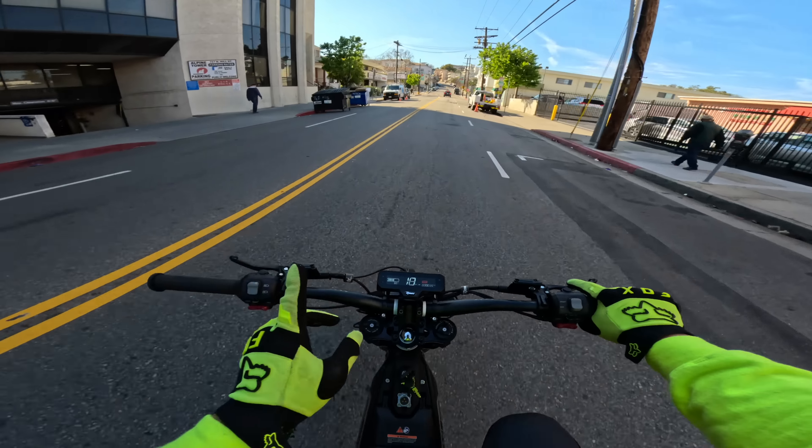We rode through a bunch of glass right there — hopefully these tires are tough enough. I have no idea where I am. Can't even fit through this gap, so not going to try.